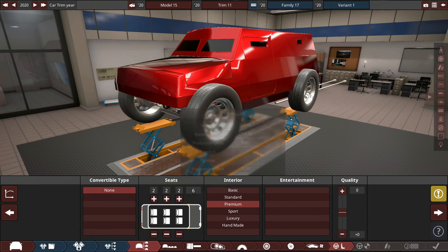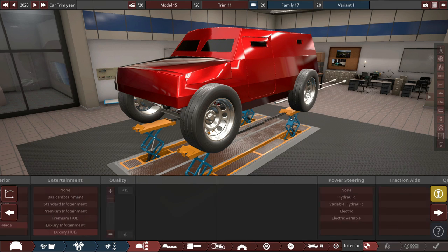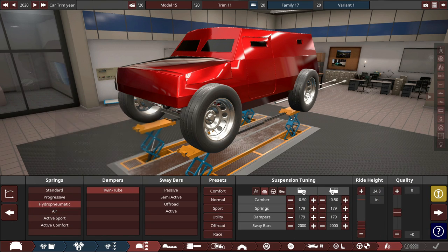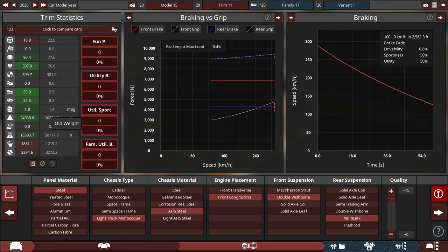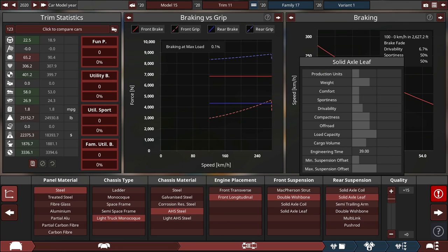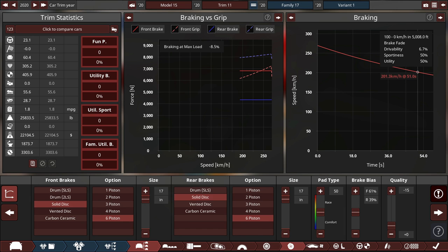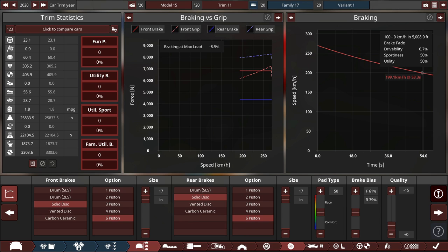It has to be a thick seater configuration — that's the safest. Plus 15 quality on that because it decreases weight but adds safety. Variable hydraulic power steering at plus 15 quality, advanced 20 safety, and hydro-pneumatic suspension. It's got 378 safety, which is decent but not great. We want plus 15 quality on the body since that adds more weight than it costs. It weighs 25,000 pounds, but we're under 400 safety — we want more. Switching to solid axles with leaf springs to add more safety.